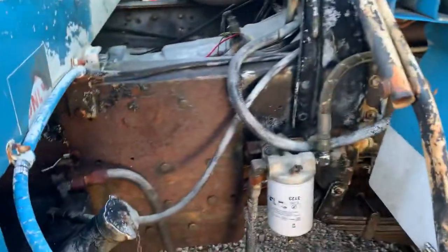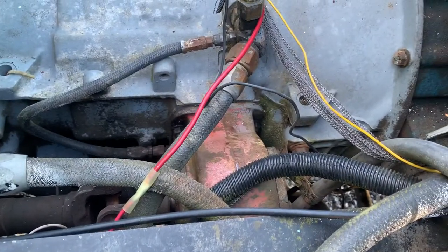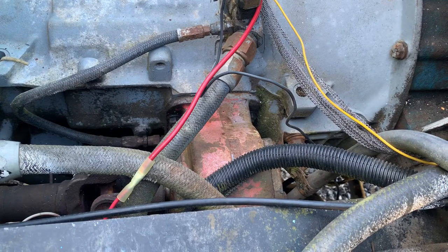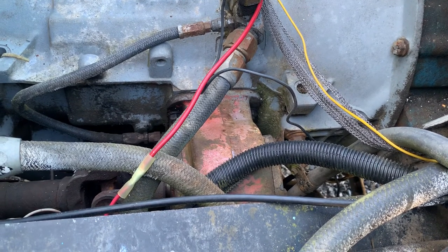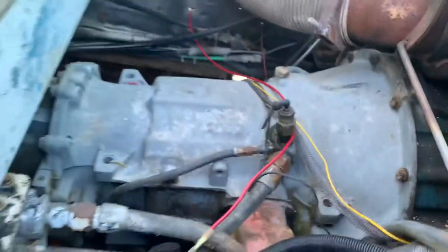PTO questions — this is kind of a hard one. I'm not too familiar with PTOs, but I've fixed a couple on lawnmowers and some other heavy equipment, but nothing like this. What we got here is I think a Chelsea Parker PTO with an automatic — I believe it's a 658 Allison transmission. Not sure about that.